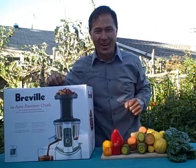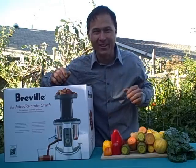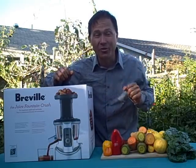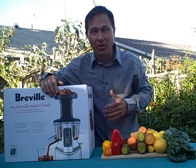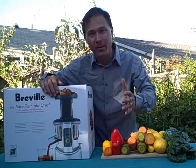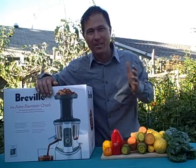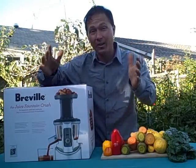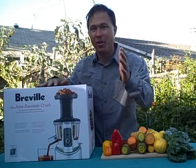This is John Kohler with DiscountJuicers.com. Today I have another exciting episode for you. It's always a fun day here at Discount Juicers when I get a brand new juicer to test out and show for you guys. A lot of the information on juicers comes directly from the manufacturer, but you can't always believe what you hear from the manufacturer. So today I'm going to set the truth straight and show you guys what the new Breville Crush Juicer is all about.